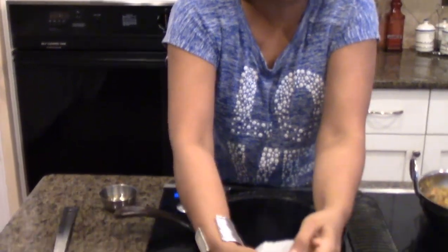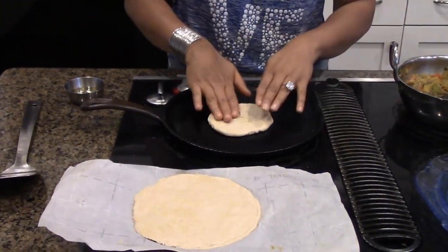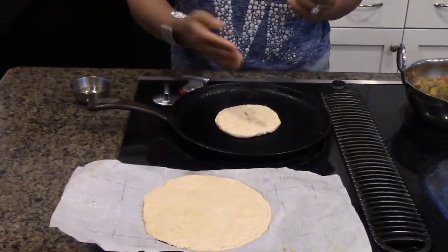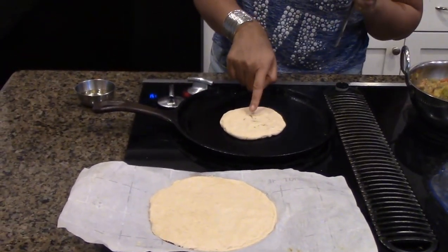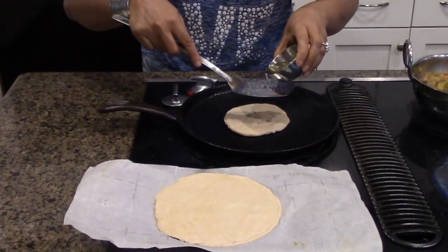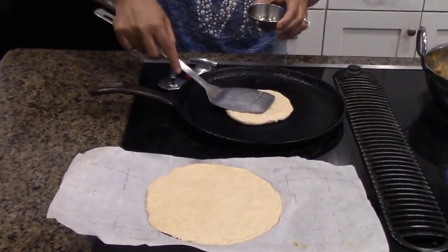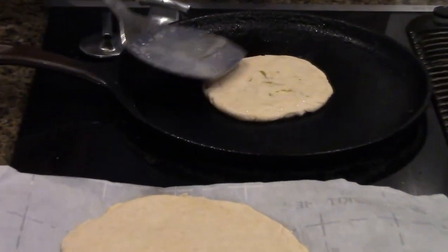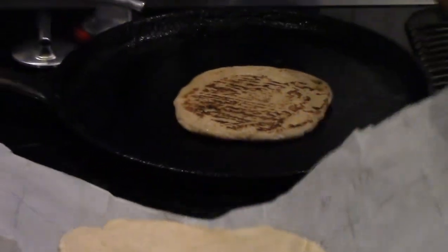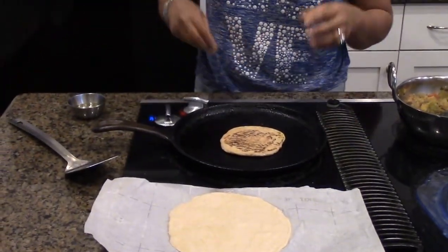My tawa is really hot right now. The first thing is to grease your tawa, then place the paratha in. You can also use your hand to smooth it but not too much, as you can see the stuffing coming out a little bit — so we just have to play it safe. I'm greasing it on top very slowly. I've made different sizes — big, medium, and small — so everybody in the family can have their own piece.